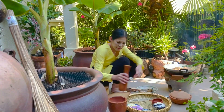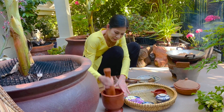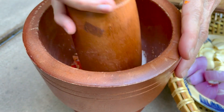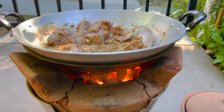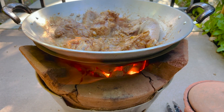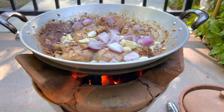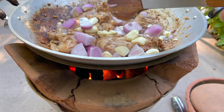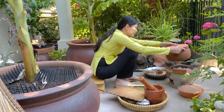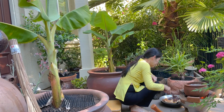Gà nướng nồi đất này ăn kèm với muối ớt và chanh rất là ngon. Gà đã sắp vàng rồi, bây giờ giang bếp mẹ tôi sẽ cho thêm vài củ tỏi và củ hành tím vào để khi nướng nồi đất thì sẽ dậy mùi thơm hơn. Giang bếp mẹ tôi lót một lớp giấy bạc vào trong nồi đất để khi nướng gà, gà sẽ không bị khét.